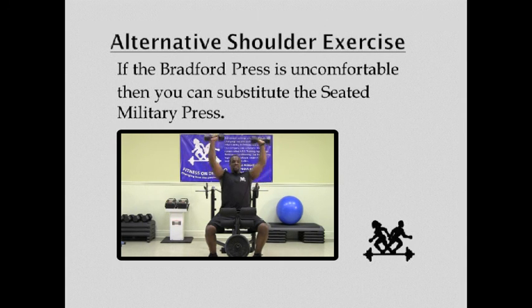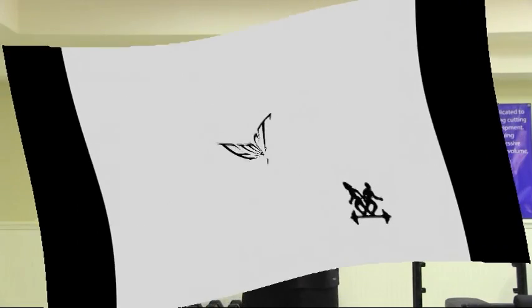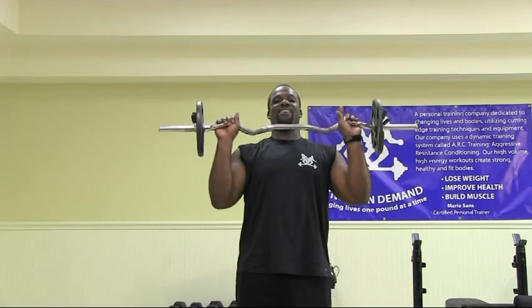Now the important thing here is that you don't necessarily need to lock out at the elbows, because actually if you don't, you want to keep more tension on your shoulders. All right, let's move on to shoulders. What we're going to do is a Bradford press — we're going to grab our easy curl bar, press it up behind our back, and back to the front for one repetition. You ready? All right, let's begin. Easy curl bar, core tight, back straight, get in position, and begin your Bradford press.